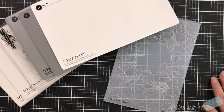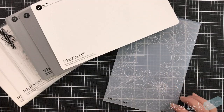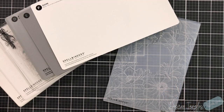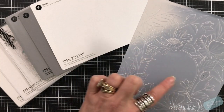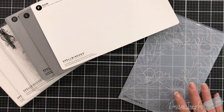Hey everyone, it's Desiree and I am here with Spellbinders with a new Club Kit of the Month. This one is their 3D embossing folder Club Kit of the Month and it's a beautiful design with beautiful florals. There's an opening here like an archway, so you can do a lot with it.